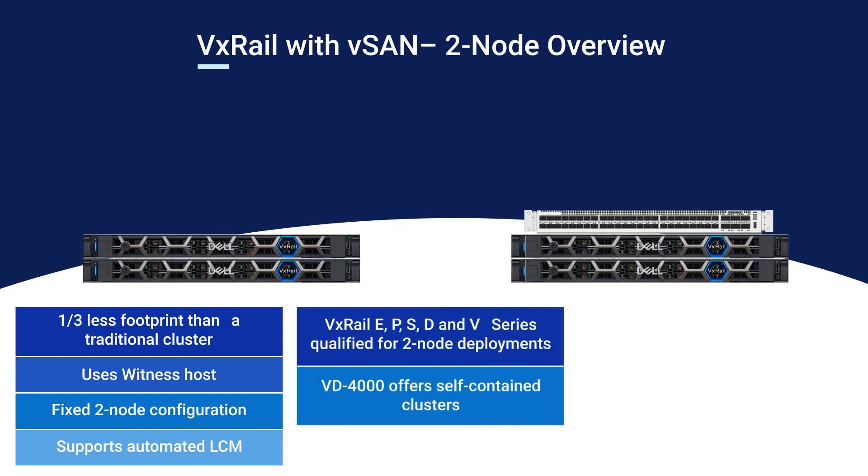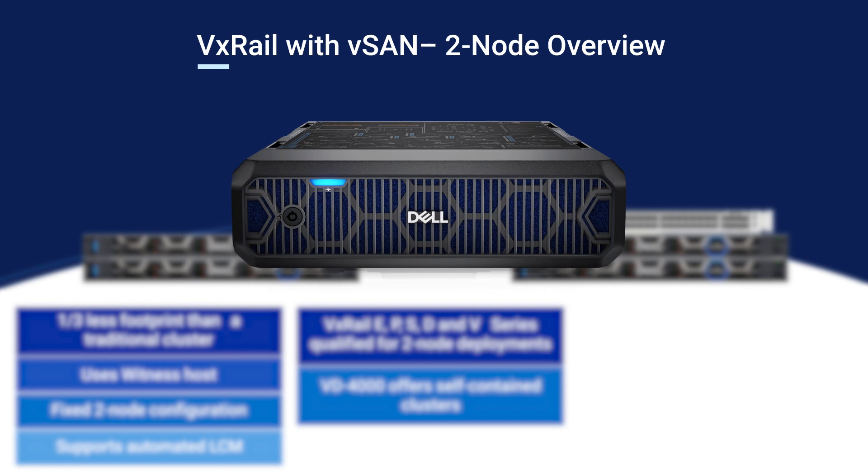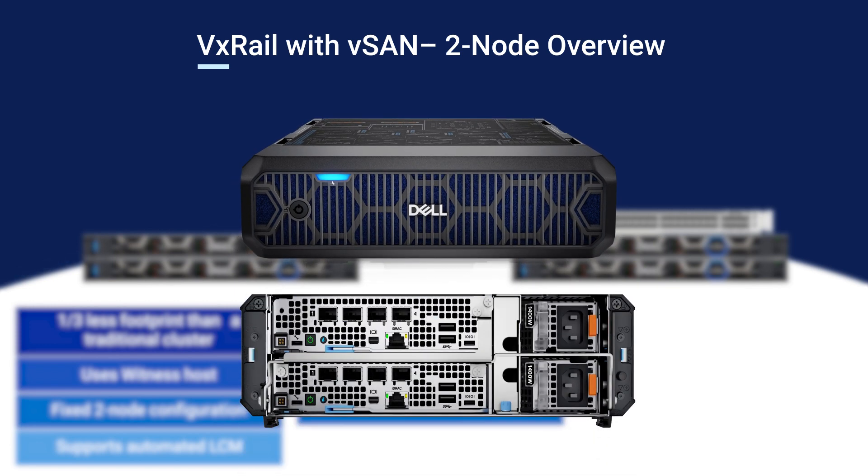From the outset, two-node clusters launched with full support for all VxRail models. And more recently, it also supports the VxRail VD4000 enclosure.